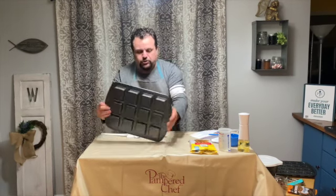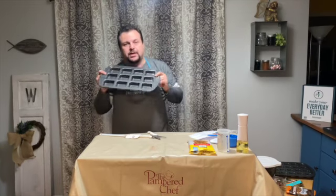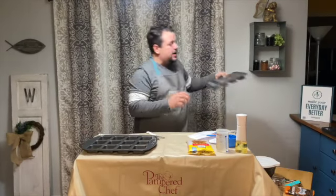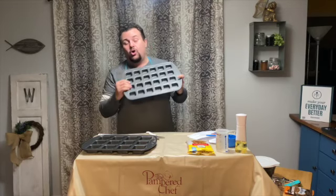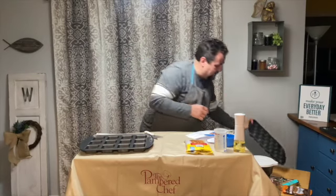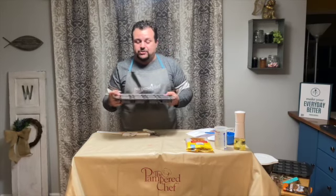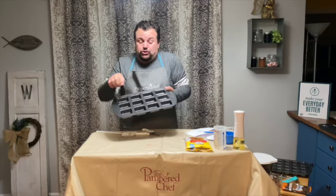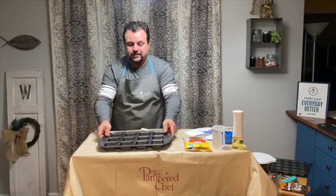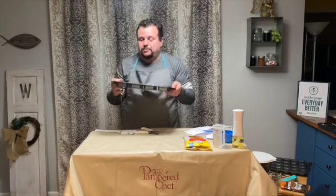Now I want to show you one of the new items — the brownie pan. You can get the regular size brownie pan, the mini brownie pan, or you can do like I did and get the set of brownie pans. I'll be showing the mini brownie pan in a little bit. I love the brownie pans because you get a crust around every brownie — you get all the edges. And if that's something you like about brownies, this is the perfect pan for you. Also, it doesn't stick, so it's great.